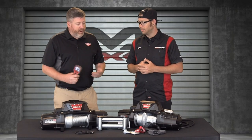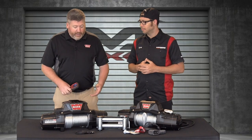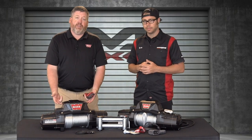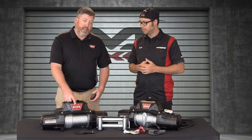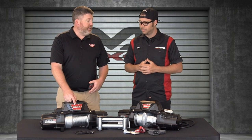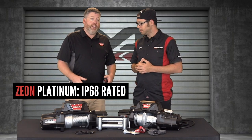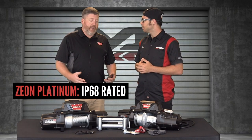Just some cosmetics before we run through the remote. It's about the same as the Xeon as far as the body share, but you have a little bit different design on the head unit and also that big badge out there letting you know you bought the proud brand — it's a metal badge shining out there. Again, IP68 rated, seven-year electrical warranty, lifetime mechanical.